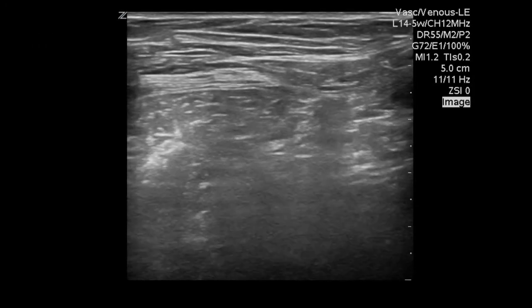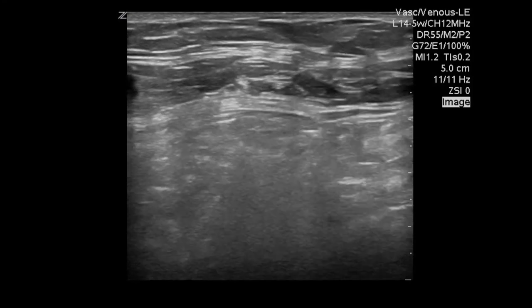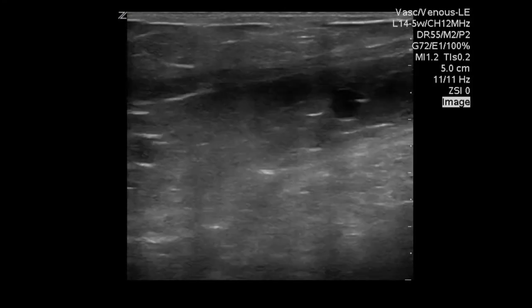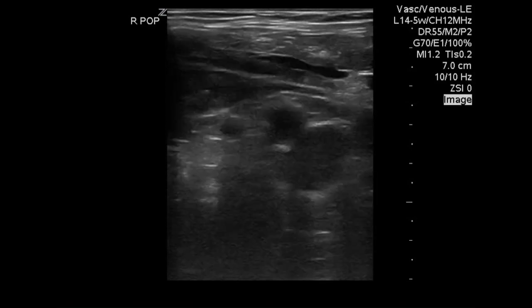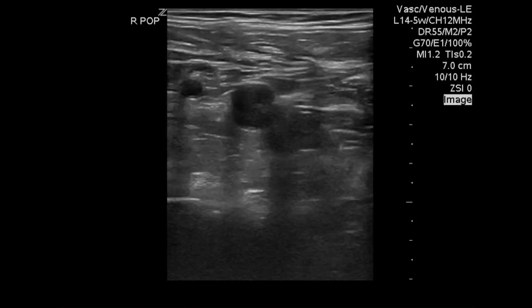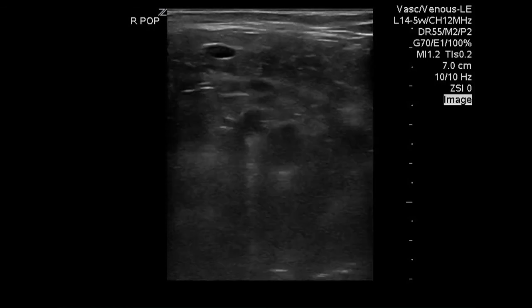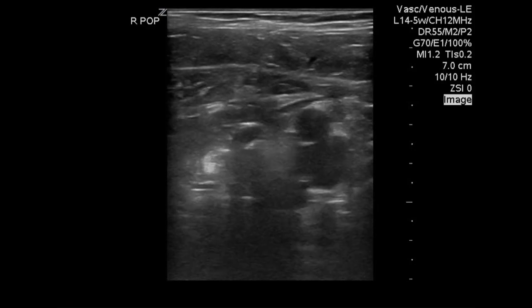Another common source of confusion is mistaking superficial vessels for deep vessels. Here it looks like we're visualizing major veins of the leg; however, if we zoom out, you can see that the real vessels of interest are deep to the vessels that we were scanning before. That's why it's important to have the anchoring anatomy of the femur or the tibial plateau to make sure that you're ruling out clot in the actual deep vessels.